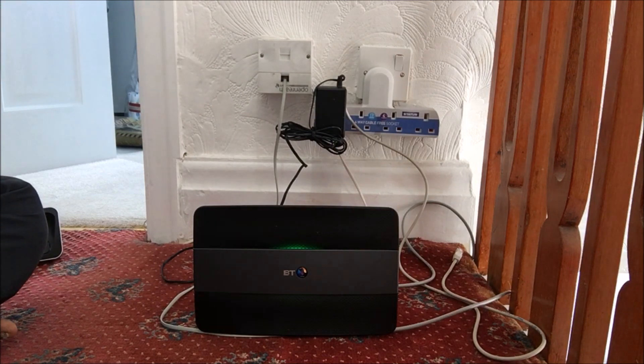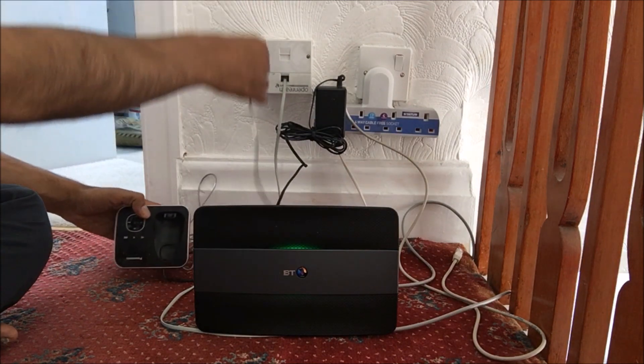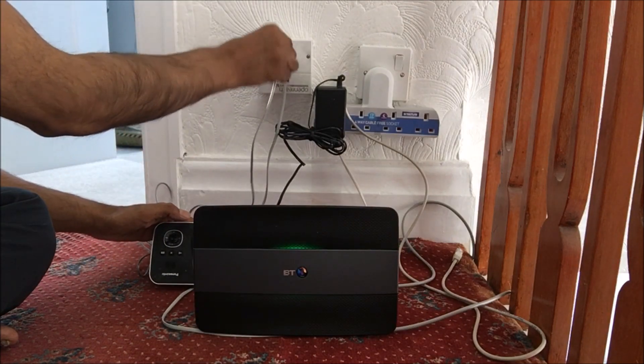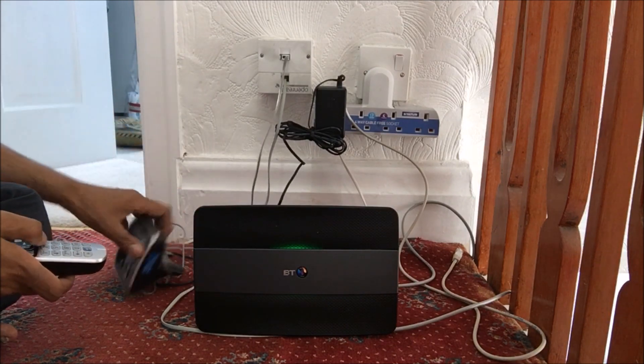This end here is for the phone line, and I should also connect up the phone line in there as well. I'll just click the phone line in. So that's my phone connected in there.